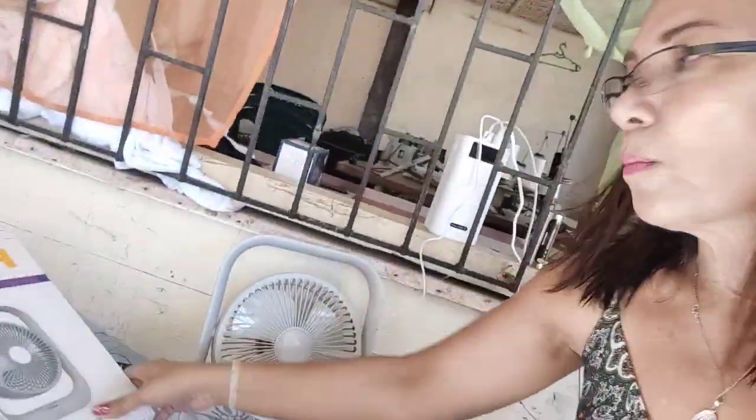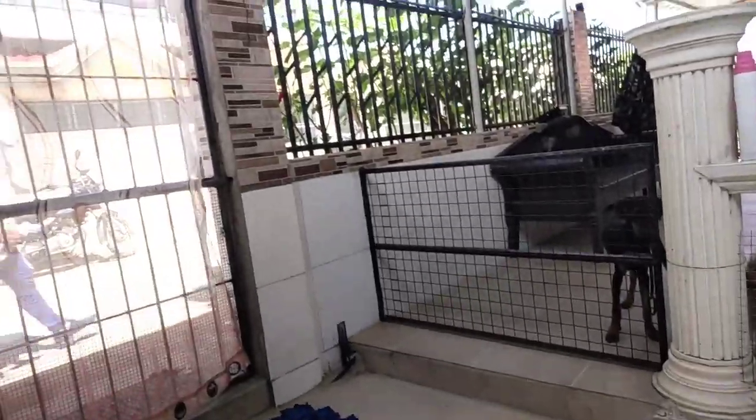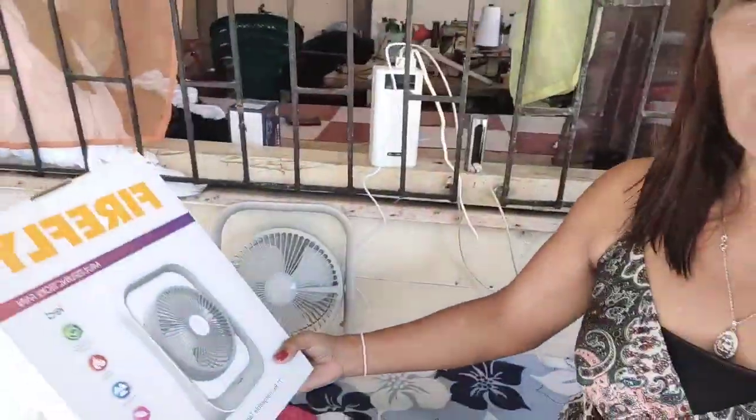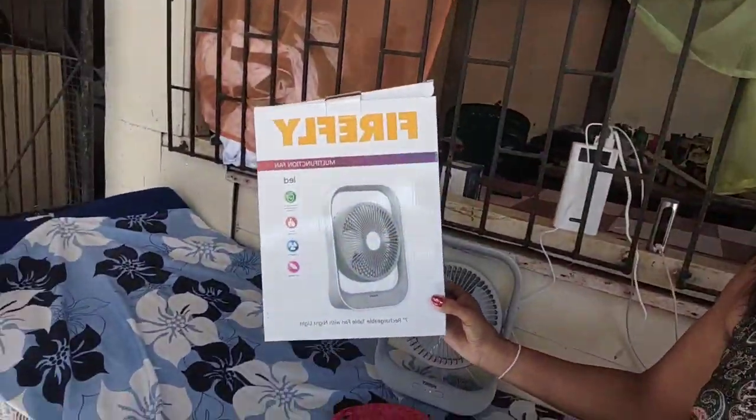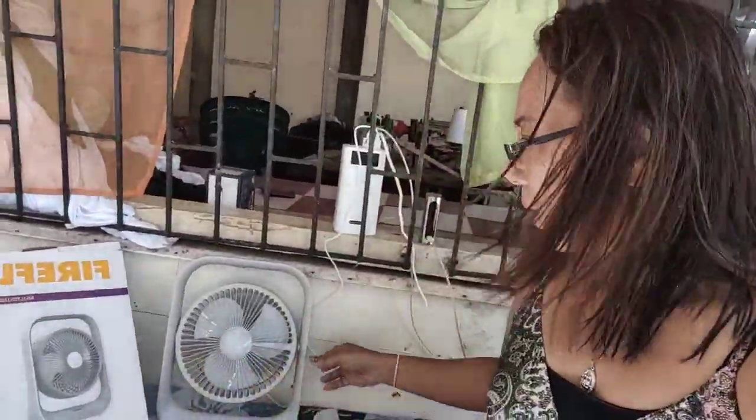Kanina pala mga friends, dumating na yung in-order kong electric fan — kasi super init, hindi na kami nakakatulog sa kwarto. Dito na kami sa terrace tutulog sa gabi mga friends — pag minsan ako dyan sa duyan, si Abe dito sa sofa. Kaya napilitan ako mag-order nito para hindi tayo masyadong mainitan.